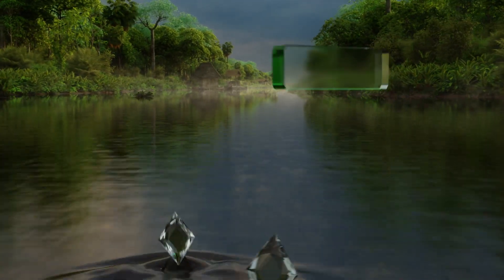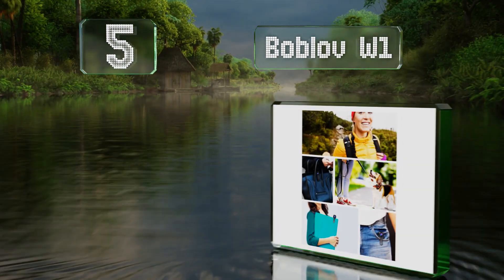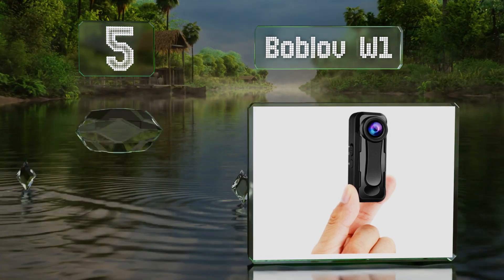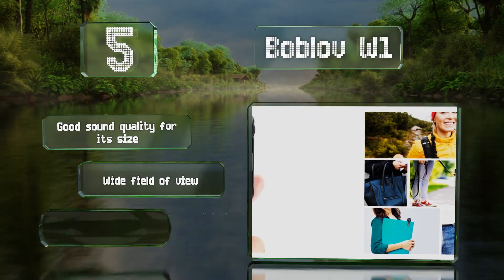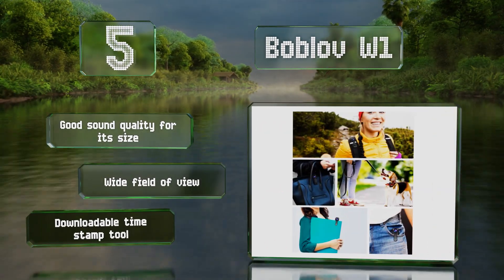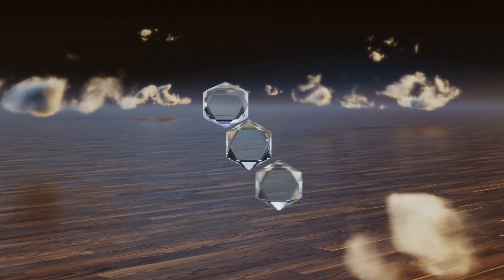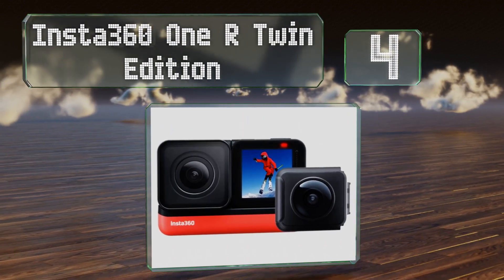Halfway up our list at number five, the Bob Love W1 is slim and unobtrusive with two clips so you can mount it on the inside or outside of a pocket. It has an impressive 10-hour battery life and can be used in audio-only mode when needed. It boasts great sound quality for its size, a wide field of view, and a downloadable timestamp tool.